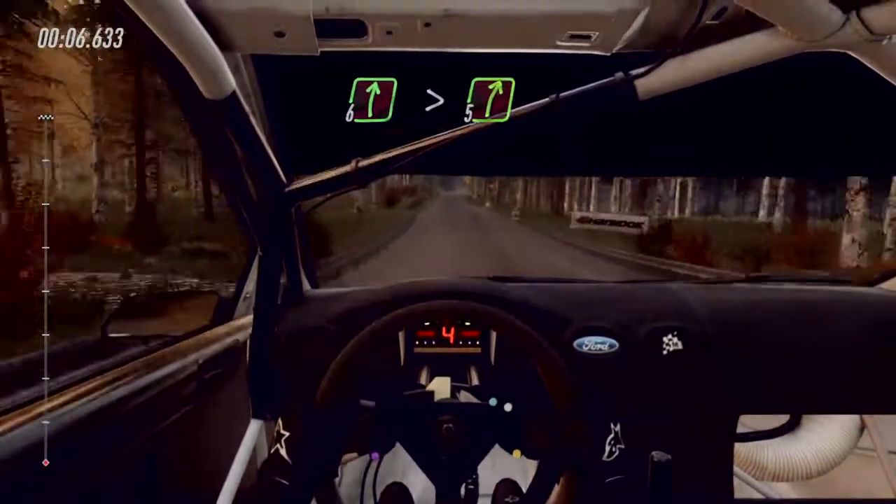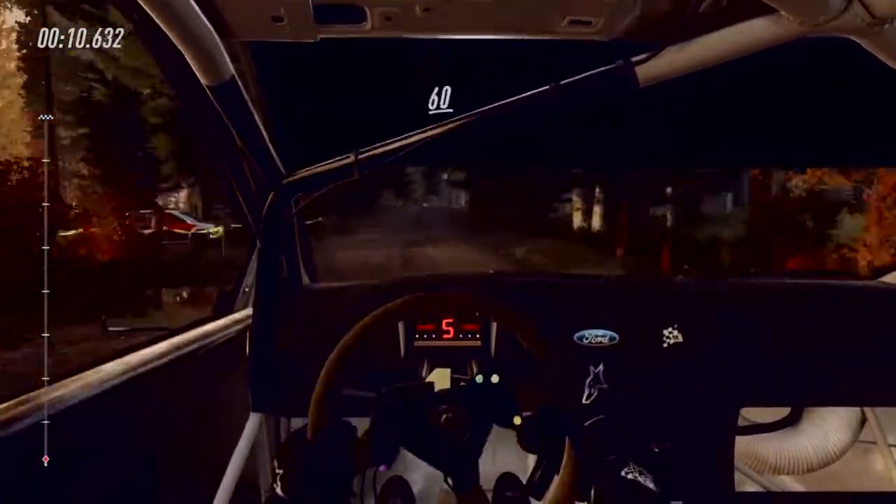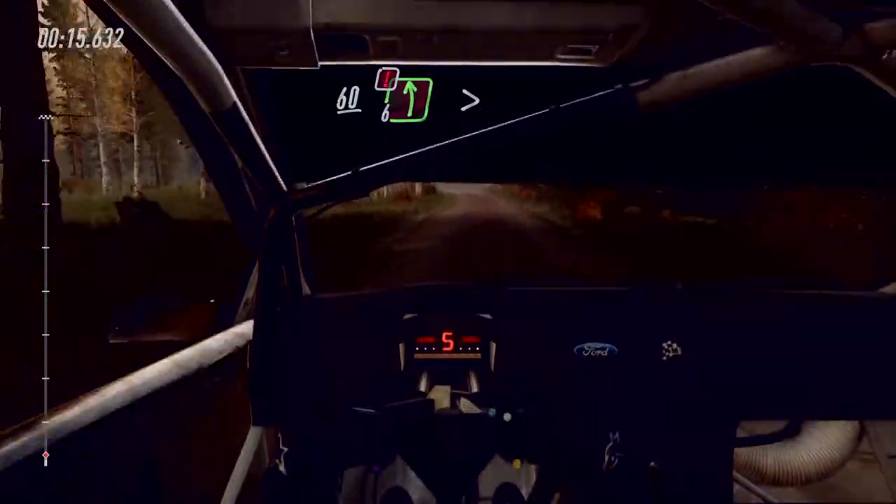Into 6 right long, tightens 5 of a crest. 60. Caution, 6 left, extra extra long, tightens 3 of a crest.